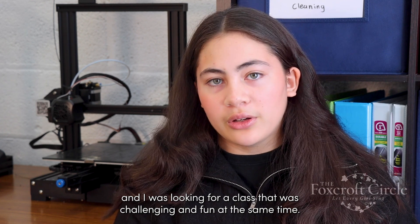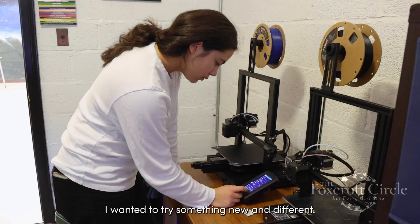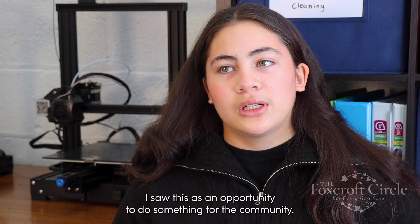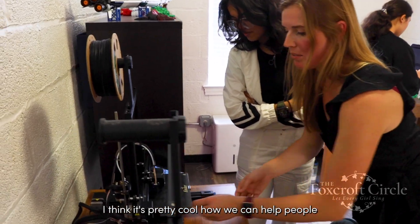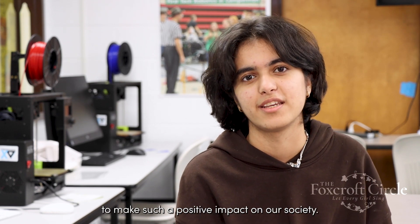I've never really seen a class like this before and I wanted to try something new and different. I saw this as an opportunity to do something for the community. I think it's pretty cool how we can help people in need from so far away, and we get to use our class time to make such a positive impact in our society.